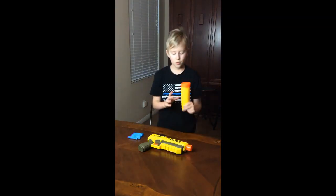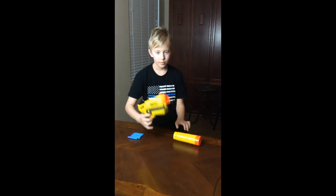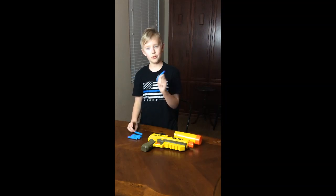Inside the box is one very interesting barrel, the blaster itself, and six rather interesting darts.